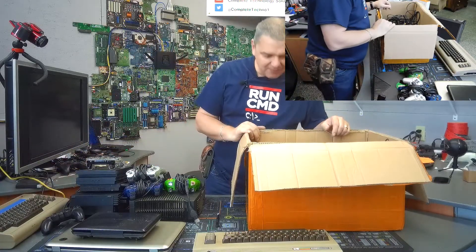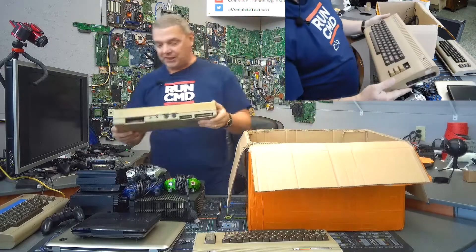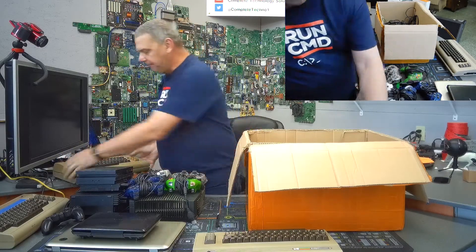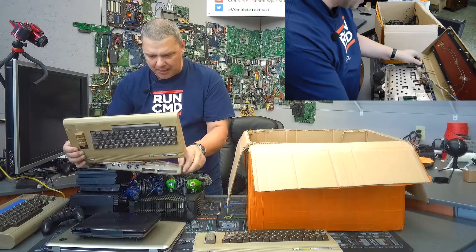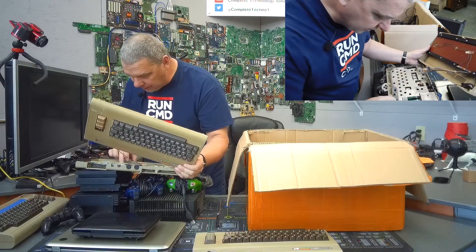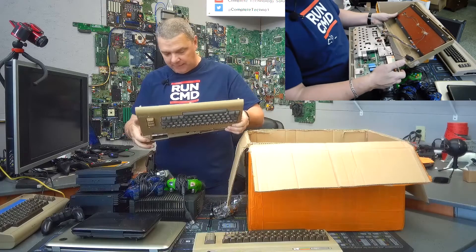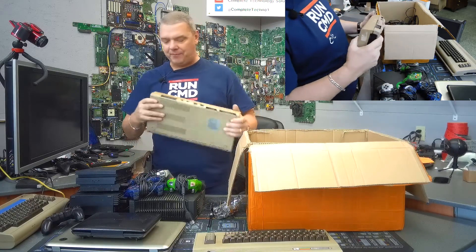You guys aren't going to believe this — another Commodore 64. That's three Commodore 64s in this box! And this one also looks pretty good. Oh, this one's also open. It looks like this one also has the heat shield on it, but this one has had some bodge wires added. And it smells like smoke — like it's been in a house where someone was smoking cigarettes. This might actually be a later revision of the board. The clips that close the case are broken, so this may be a donor for a future project, or maybe we can get two of them working and use this as a donor for both.